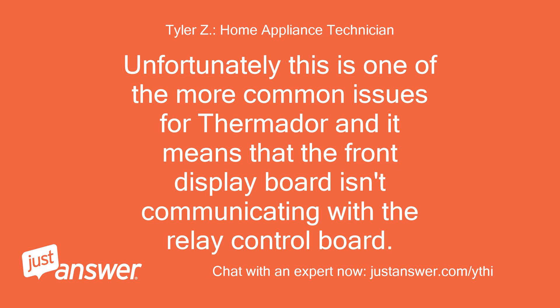Unfortunately, this is one of the more common issues for Thermador, and it means that the front display board isn't communicating with the relay control board.